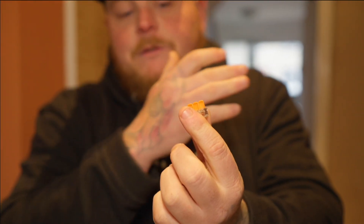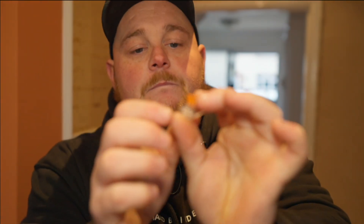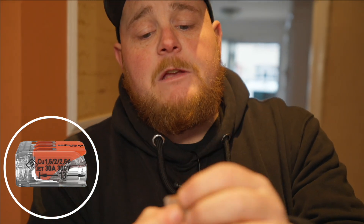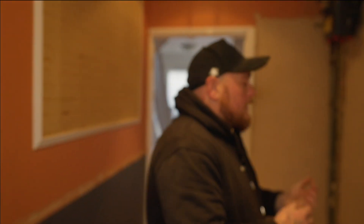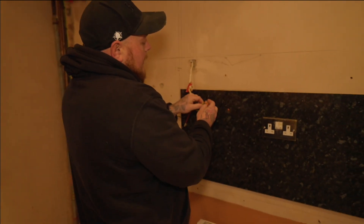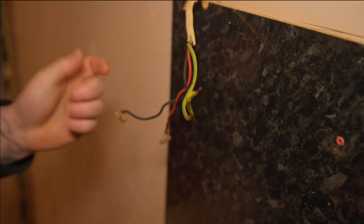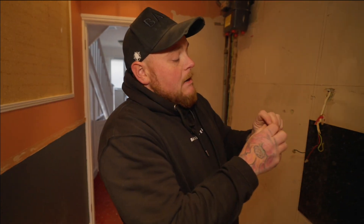WAGOs come in ones, twos, threes, fours — obviously depending on how many terminals you need. On the side of each WAGO there are two arrows, and basically what you want to do when you're stripping a cable is hold it up against those arrows — that shows you the length of copper you need to reveal before pushing it in to get a good connection. This applies whether you're terminating a live, neutral, or earth.